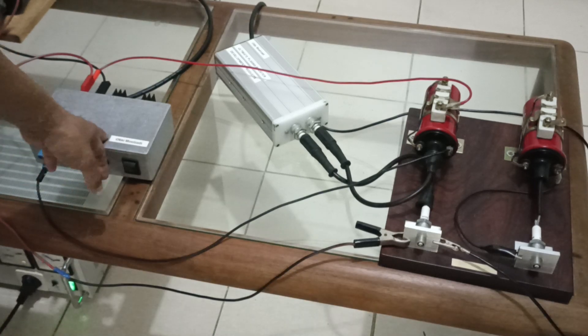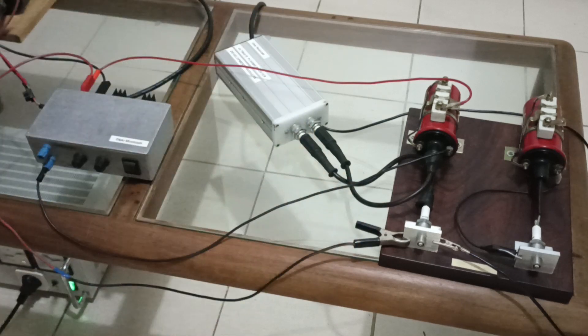Now I'm going to demonstrate the system. I'm going to turn on the igniter first, and we can see the spark. After that I will turn on the plasma booster and we can see the spark intensity will be increased. This is the standard system — now I'm going to turn on the plasma booster.